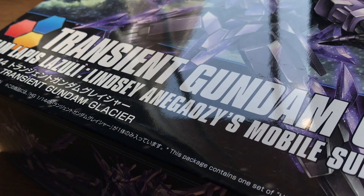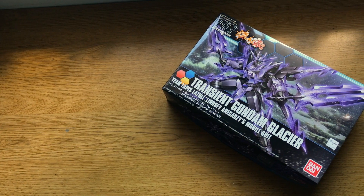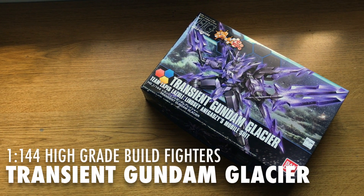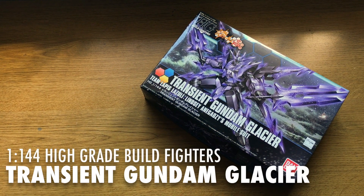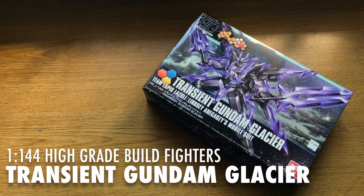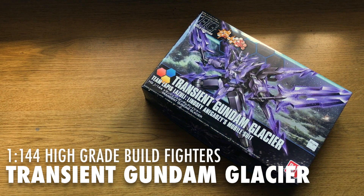Hello and welcome everyone. This is Type V3 with a Gunpla review of the 1/144 scale High Grade Transient Gundam Glacier — Team Lapis Lazuli leader Lindsey and Gauzy's custom mobile suit from the Gundam Build Fighters Hono Tri photo novel.